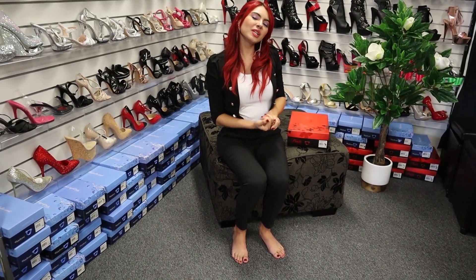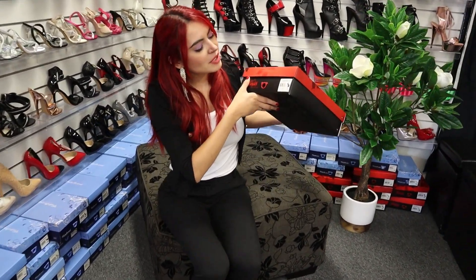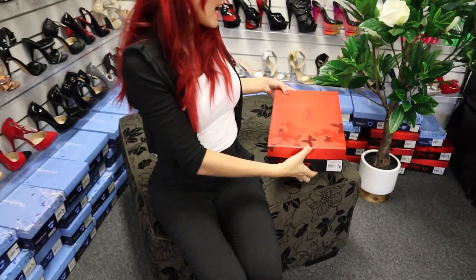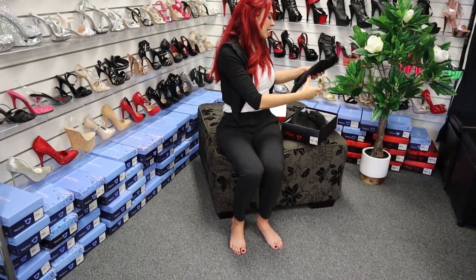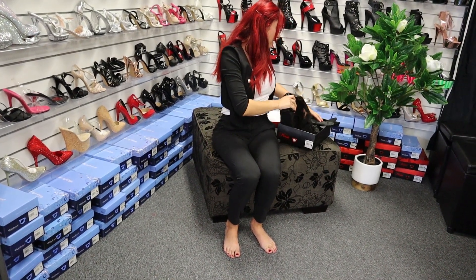Hello everyone, this is Victoria again here at Shoes of Hollywood, and I'm so happy to be here with you guys. Today we're gonna review these stunning shoes — the name is Flamingo A24 and they are 8 inch. As usual, they come with a box to protect them and a travel bag, and they are black.